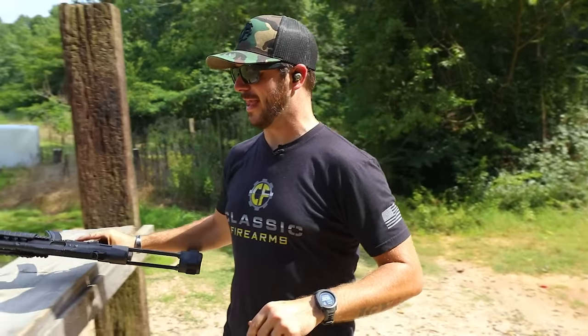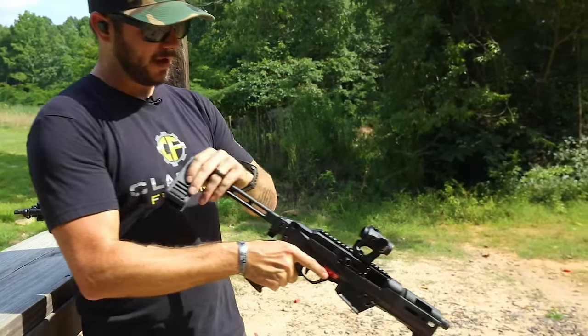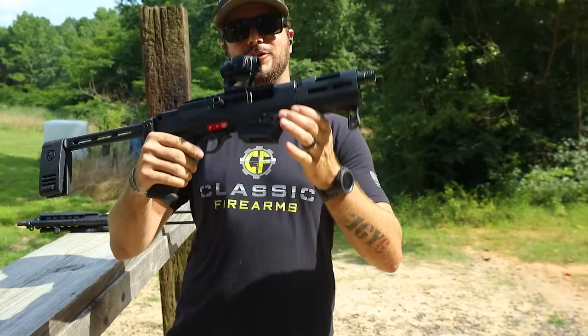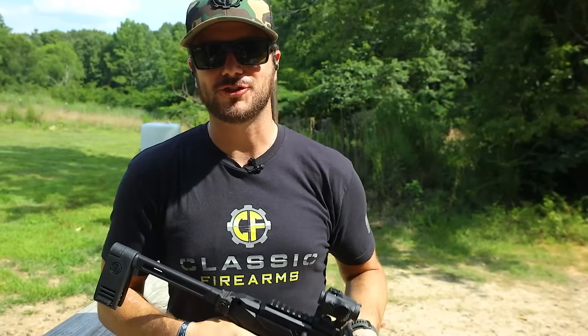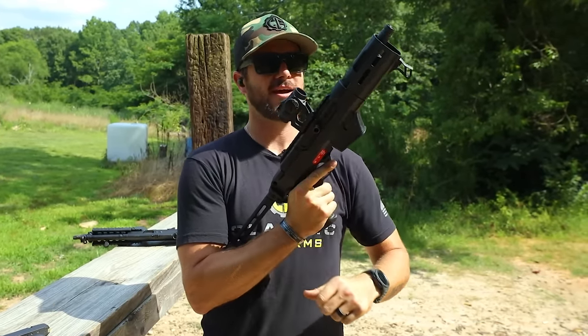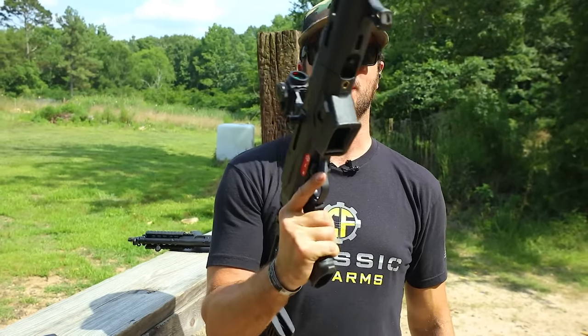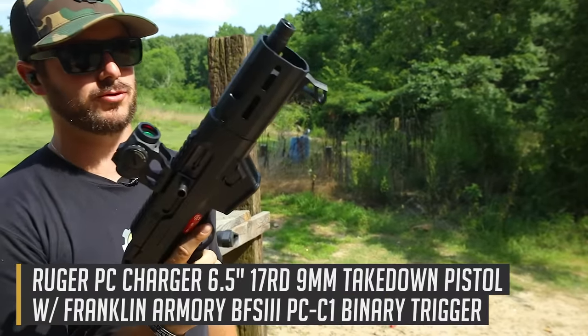Let me know down in the comments if you'd like that. But the real reason we're here today is because the sons of guns over there at Franklin Armory introduced another Binary Trigger on the 4th of July. God bless America, God bless American companies, American guns, and Binary Triggers. Thank you, Franklin Armory, for coming out with the Binary Trigger for the PC Charger by Ruger.